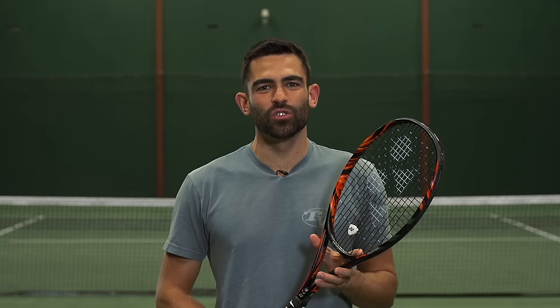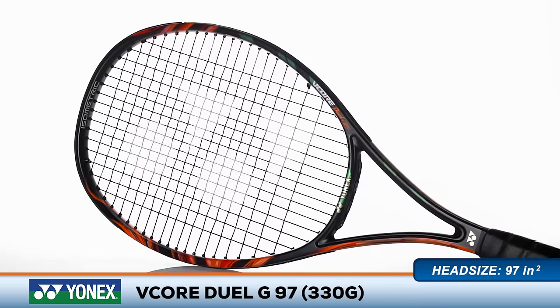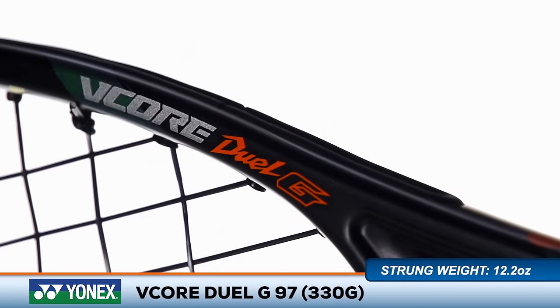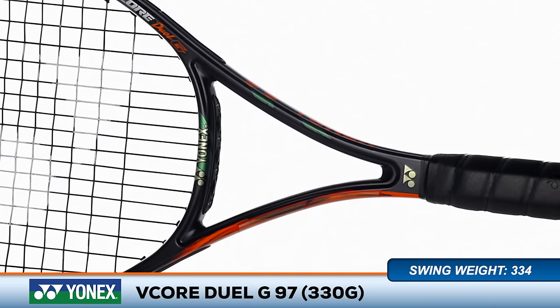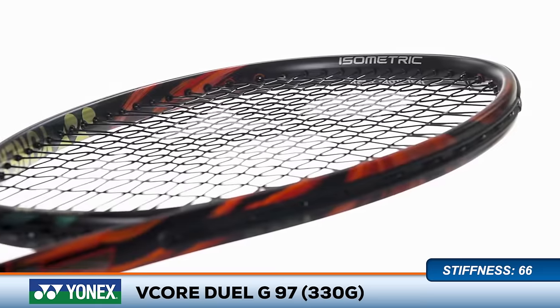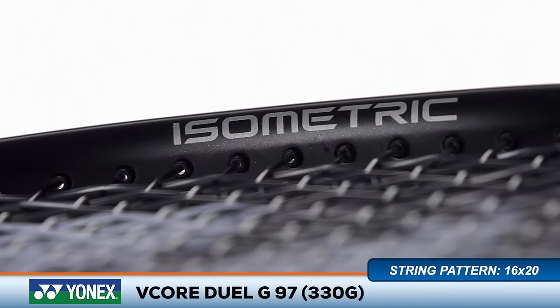Welcome to the Tennis Warehouse Racket Review of the Yonex V-Core Dual G97-330. Endorsed by multiple Grand Slam Champion Stan Wawrinka for the 2016 season, this heavy version of the Dual G97 offers loads of heft and feel for experienced players. Tough G fiber technology has been added to the throat of the frame to increase stiffness, while the signature isometric head shape enlarges the sweet spot for more comfort and forgiveness.